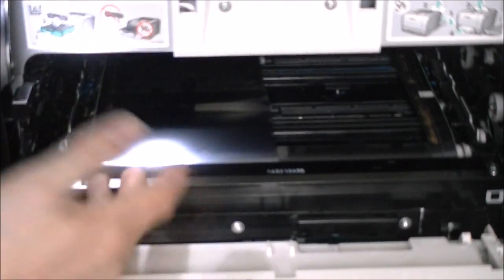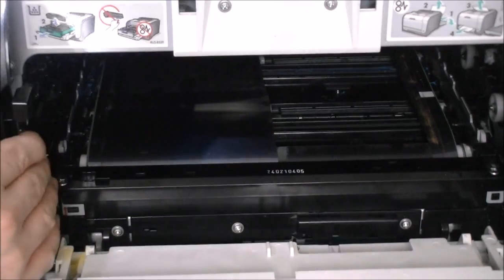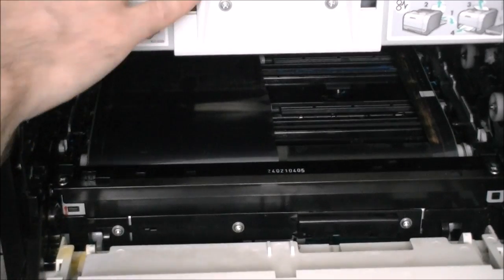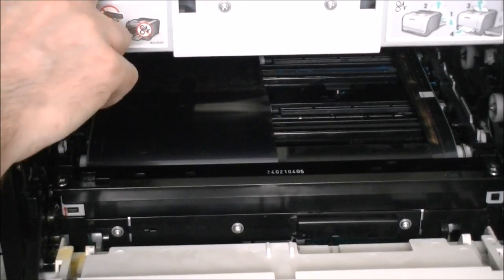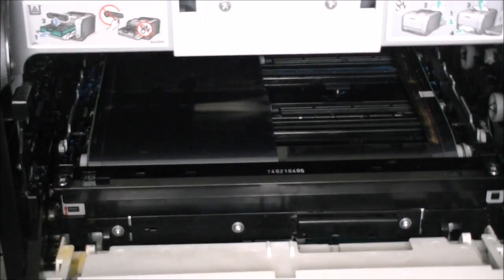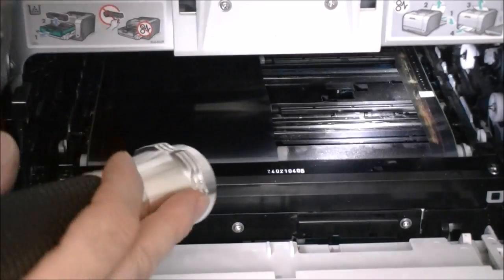You have to disconnect a wire somewhere, but to remove the left panel you first have to remove the top panel, and to remove the top panel you have to undo things at the back. It is quite a chain of disassembly and not very straightforward.